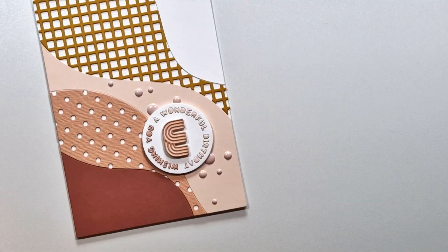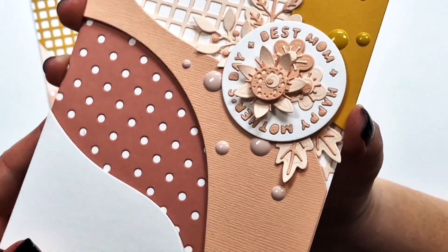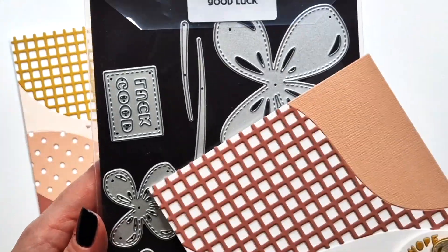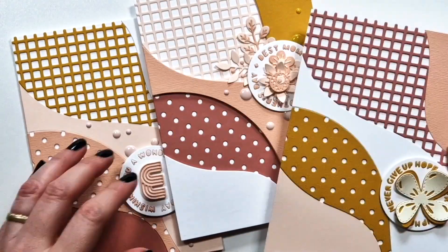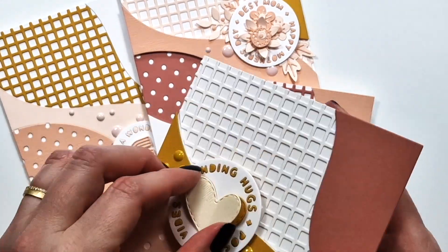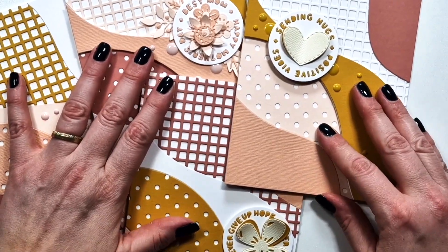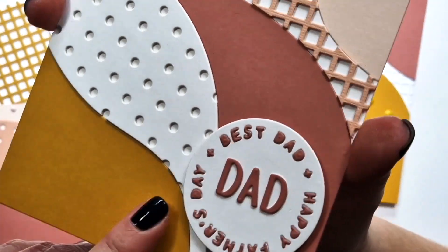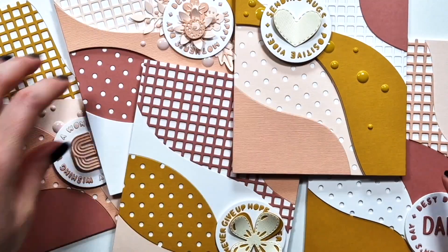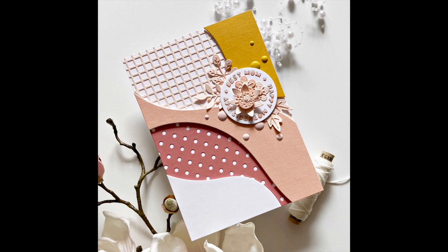The next one uses the new Summer Floral die set for a Mother's Day card, with enamel dots in two different colors. Then this one says 'Never Give Up Hope' — I paired it with the Good Luck Clover, the smaller one. This is an older die set. Next is one of my oldest die sets, Stitched Hearts, with the smallest heart layered in the middle. This one says 'Sending Hugs and Positive Vibes.' And the last one is the simplest — I just used the new Mini Alpha die to add 'Dad' in the middle for a Father's Day card.